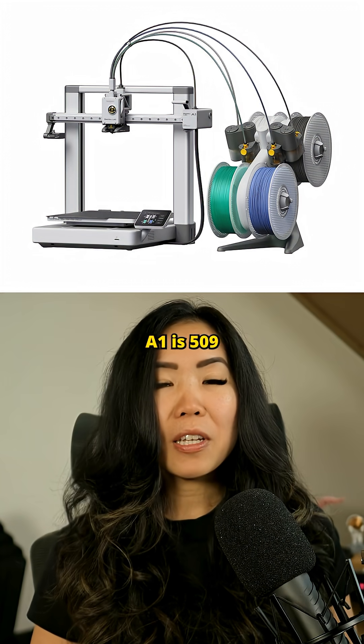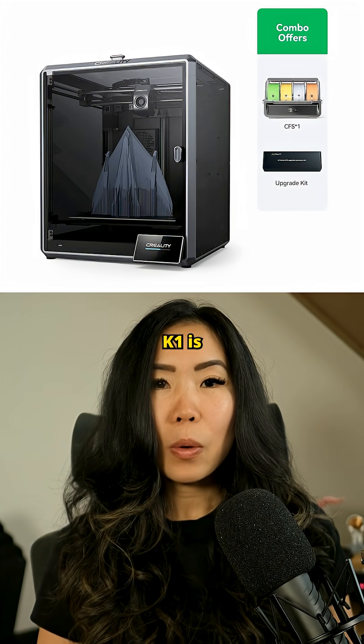For comparison, the Bambu A1 is $509, and the Creality K1 is $499.